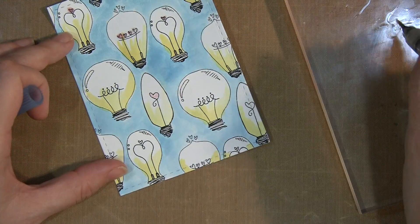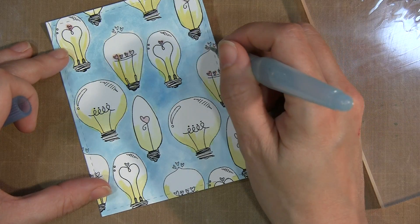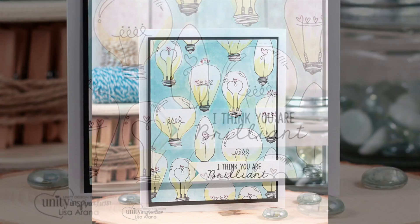If you used more water the paper would start to peel up and really warp, so it actually works well in this case. So here's my water colored image. Thanks for watching, you guys, and I'll see you next time. Bye!